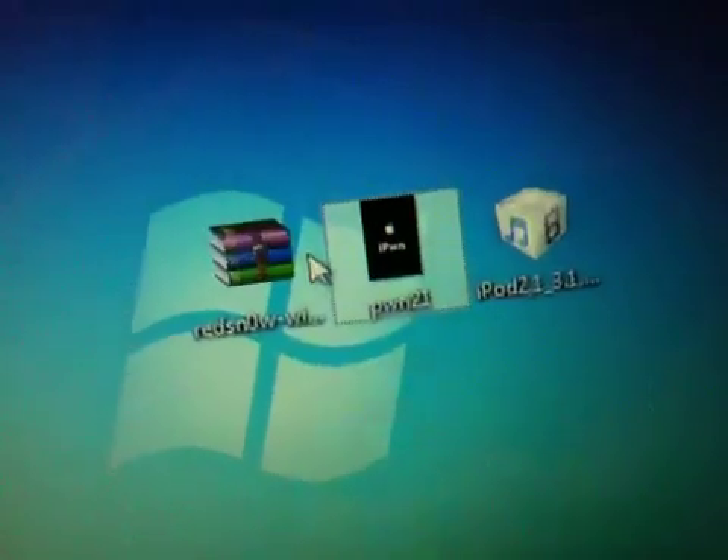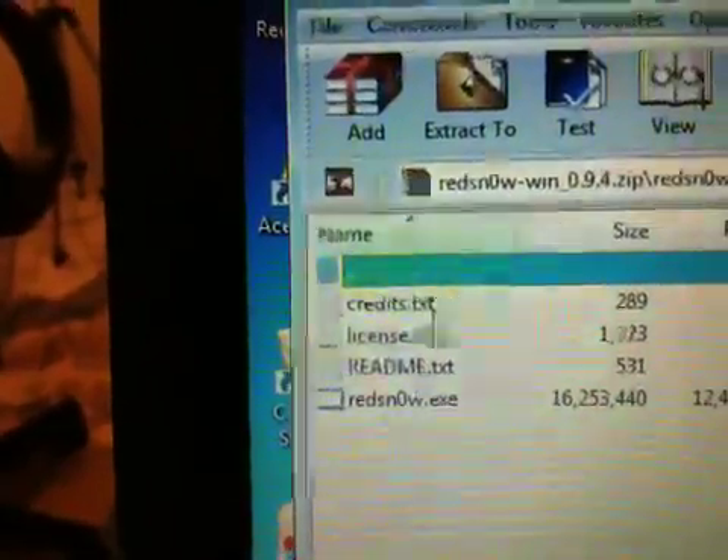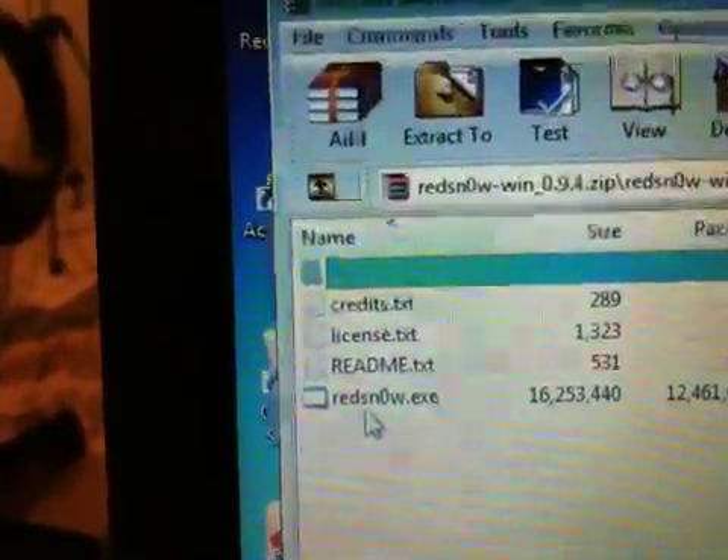This is what you need to have on your desktop: the RedSn0w 0.9.4 jailbreak, my 3.1.2 firmware, and a custom boot logo. You can also change your boot logo if you want. Once you have that, double click on RedSn0w and launch RedSn0w.exe.